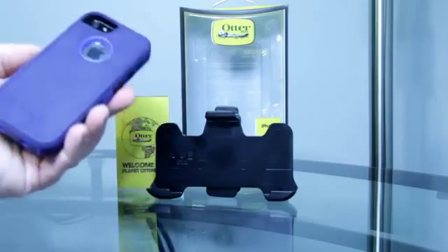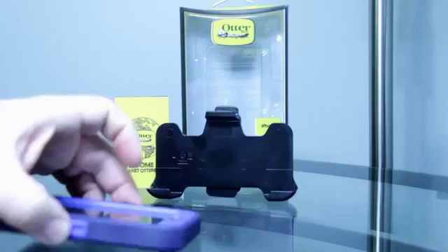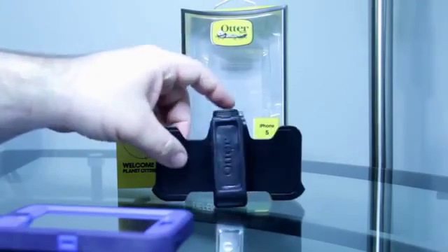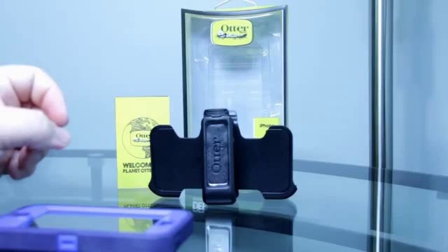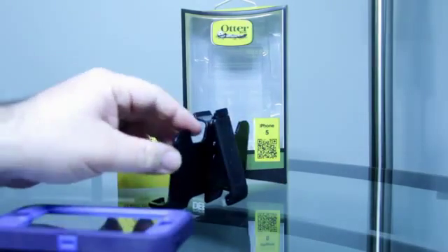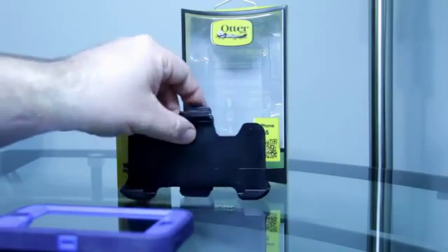Over there is the holster, which you could use as a viewing stand as well. If you look at the back, it does come with a belt clip that you can also turn into a stand, which is pretty cool.